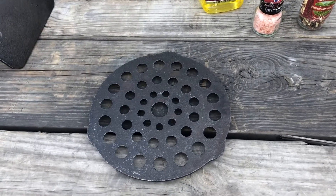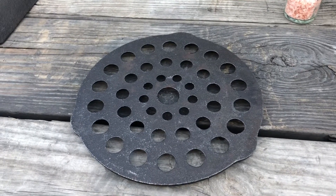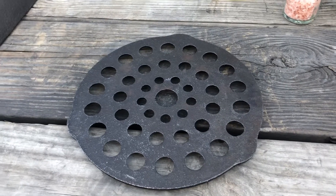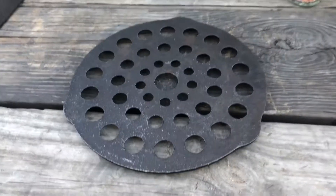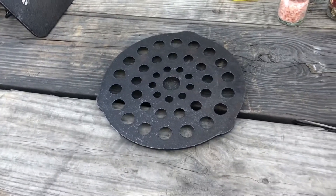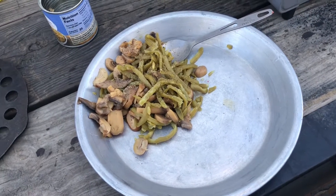A must-have when you're cooking is this little item right here — something to set your hot skillet on when you get done, or else you'll be leaving burn marks all over your deck, truck, or wherever else. Yeah, a must-have is one of these right here with a hot skillet when you get done.